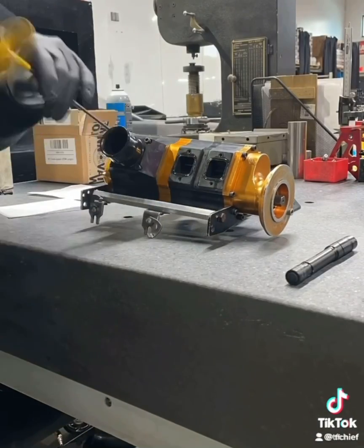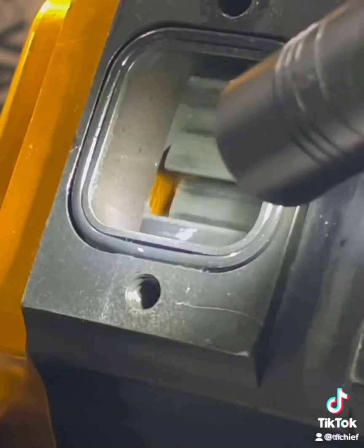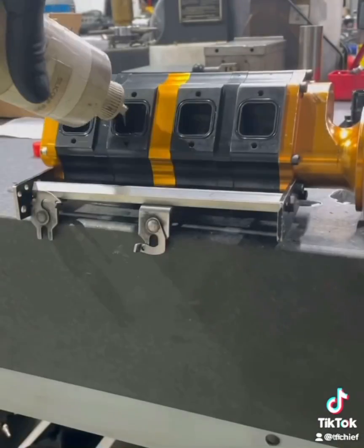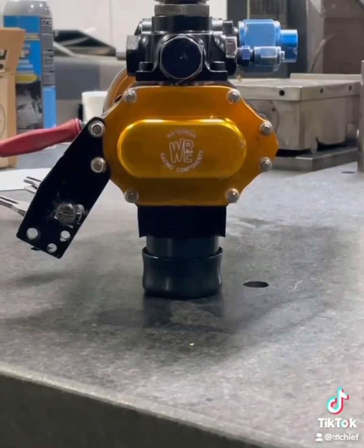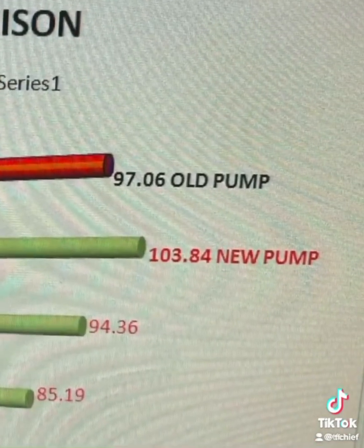After that, took it back to the shop, took the inlets off of it, and gave it a real good visual inspection. Everything looked really good. So I threw the inlets back on it, lubed her up, and here are the results: we gained six and a half more gallons with just 300 thousandths more gear. It's good to go.